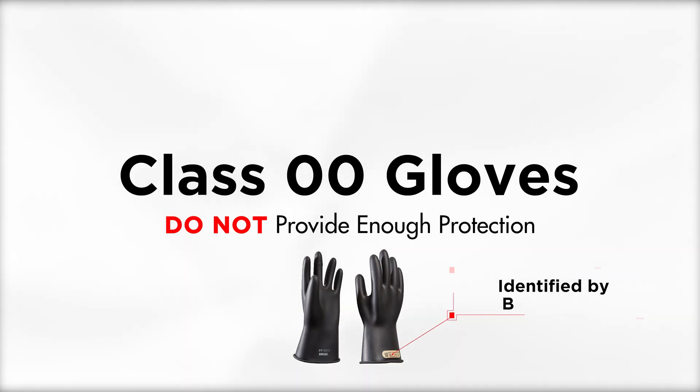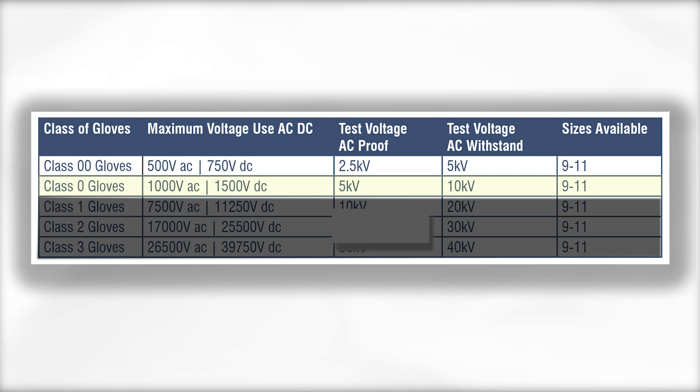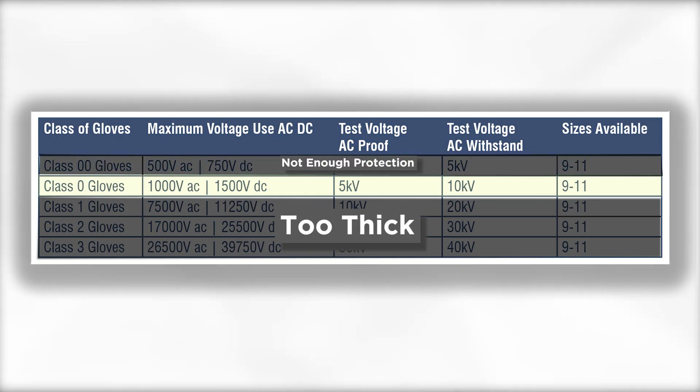Class 00 gloves do not provide enough protection because transient voltages can exceed their rating, and Class 1 and above gloves are too thick to be of any practical use on automotive applications. So make sure you pick up a pair of Class 0.